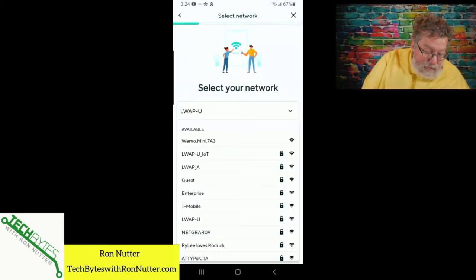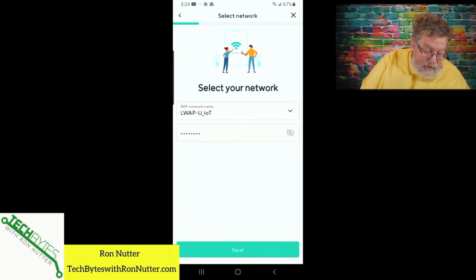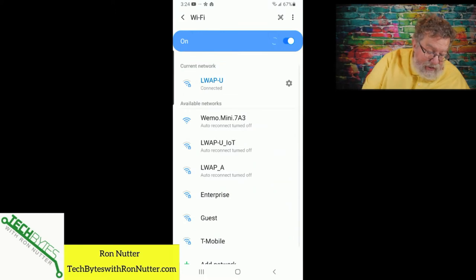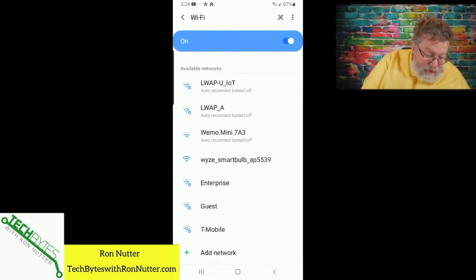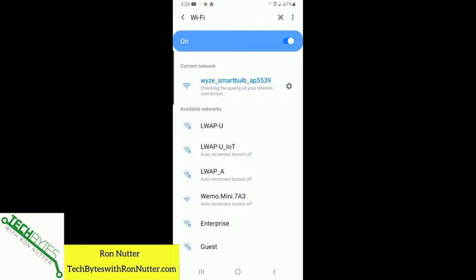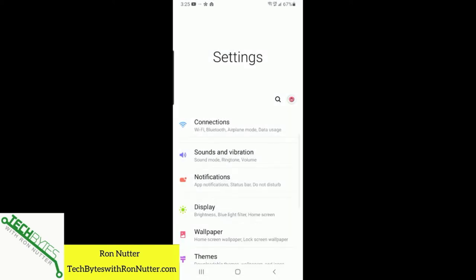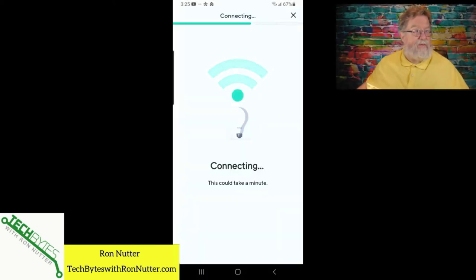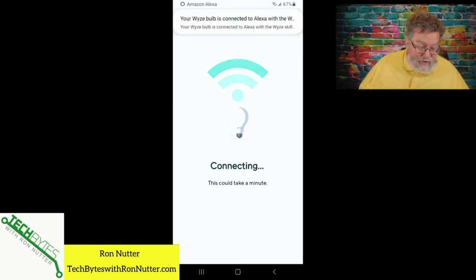I saw it go into different colors — it's pulsing. Tap on next. Shift down to my 2.4 gigahertz SSID — it already knows the password. Still wants us to connect into the app. There we go. Internet might be available — fine, I understand that. It was flickering there for a bit. Okay, so it's now connected to Alexa. We'll call that table lamp for now. We're not going to share with a family member.